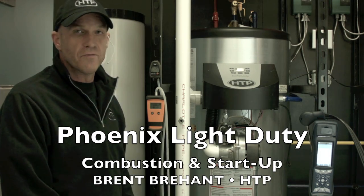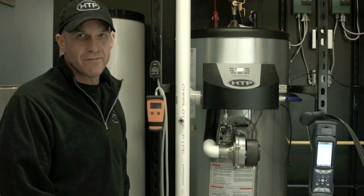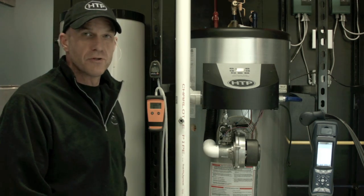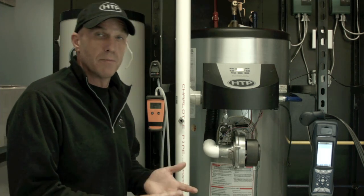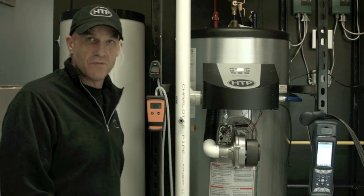Hi, Brent Brehant, Technical Field Trainer for HTP. I'm here in our training center with a PH-7650, a Phoenix Light Duty model, that I'm going to review a starter procedure for in terms of setting up combustion, taking a look at gas pressures, and the overall arrangement of the gas valve.